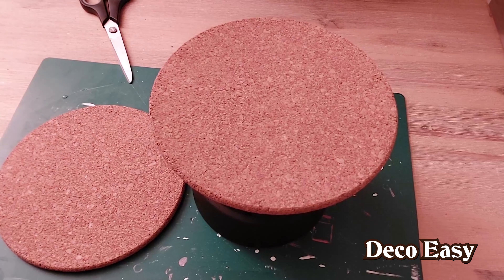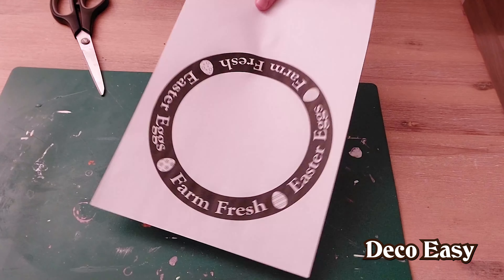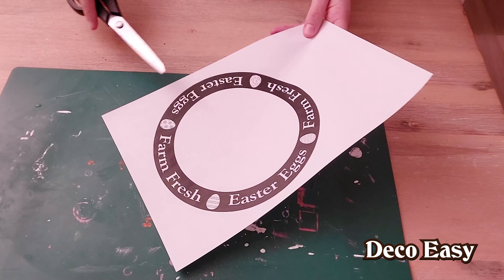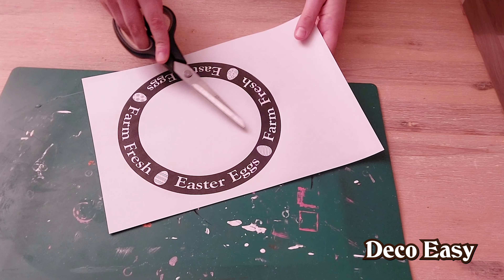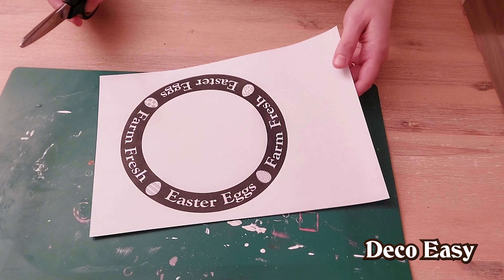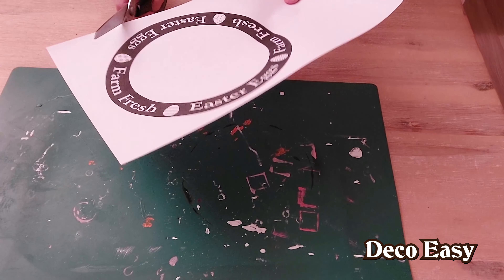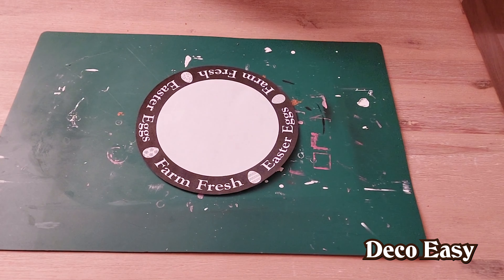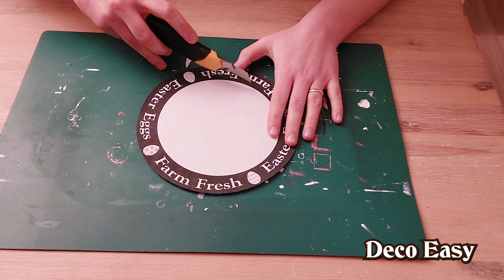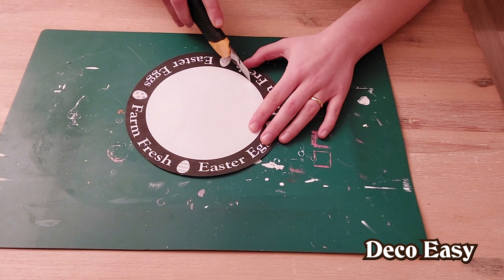The inside part I don't want to throw away — maybe I'll use it for another DIY. This is the printable I made; if you are a member of our channel, it will be available for you. I'm going to cut it out — first the outside, then the inside. I'm carefully going to use my knife to make an incision and cut out the outer ring.